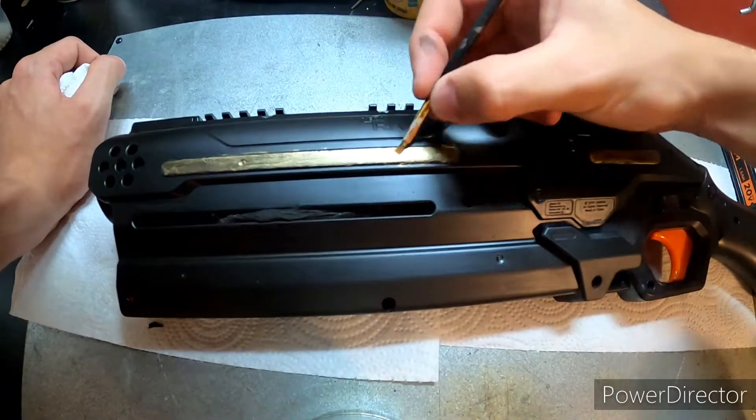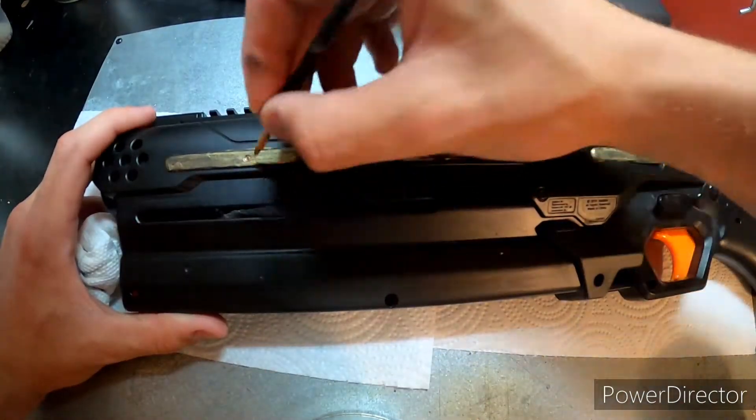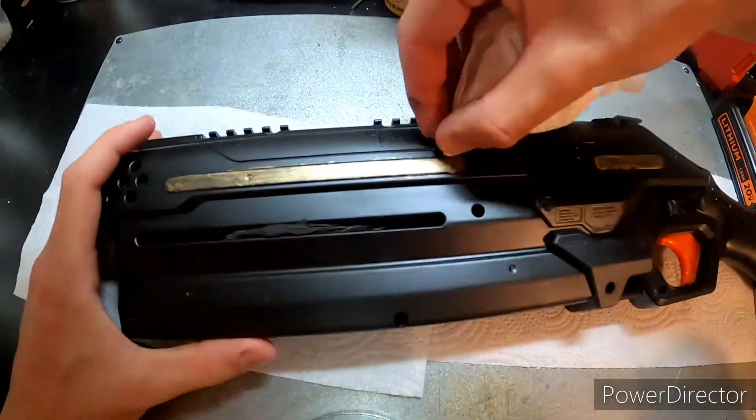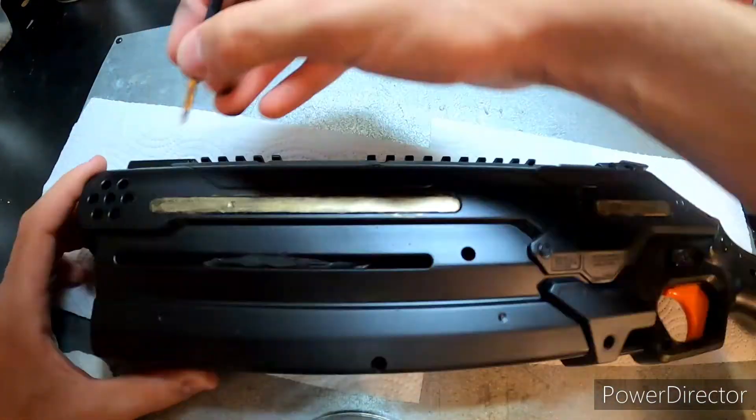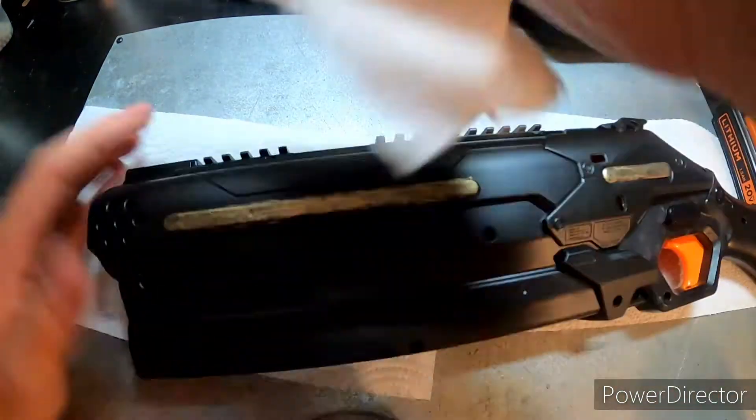All I did was spray paint the nerf gun with a flat black primer that stuck really well after I sanded it. I sanded the whole thing down and then painted it, which I didn't really show because it wasn't very interesting.